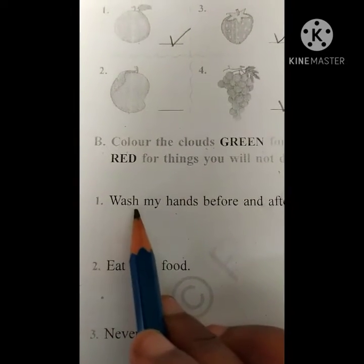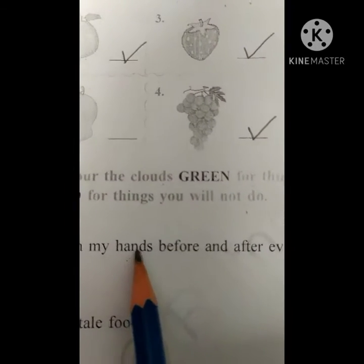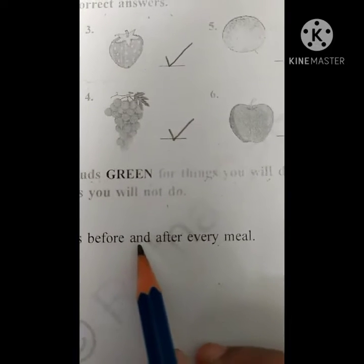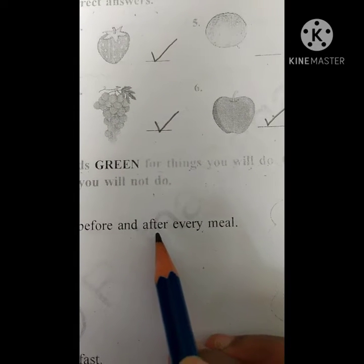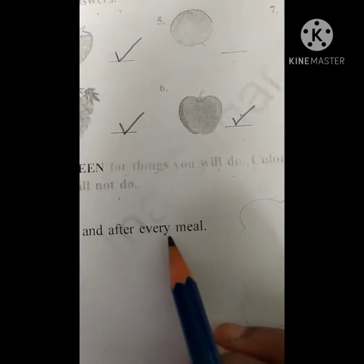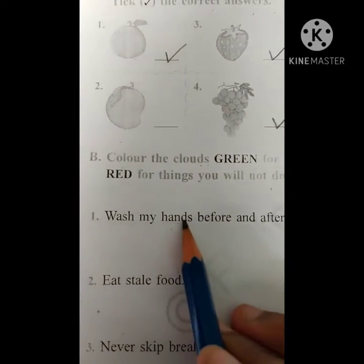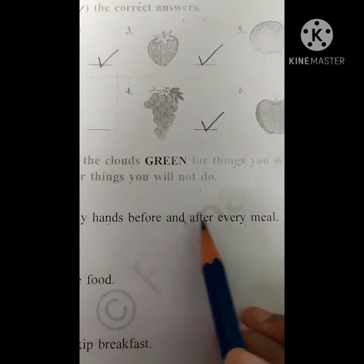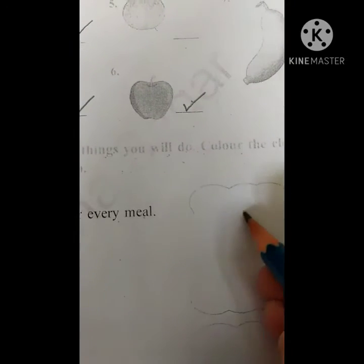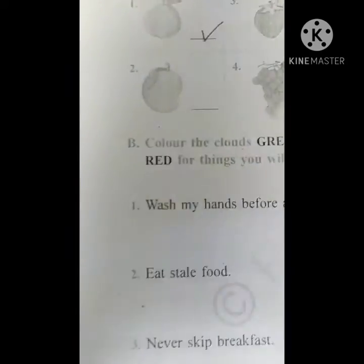Okay children — wash my hands before and after every meal. Wash my hands before and after every meal. So which one you have to color? This one — green. That you have to do compulsorily.